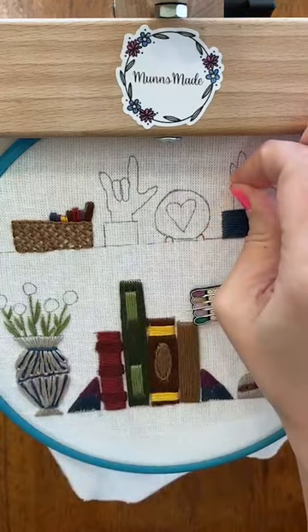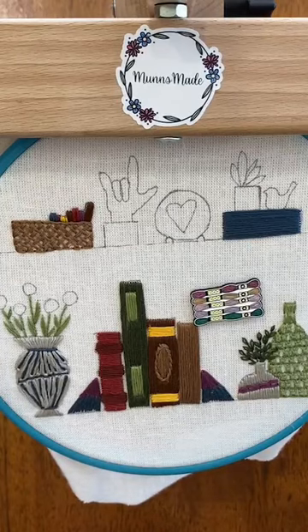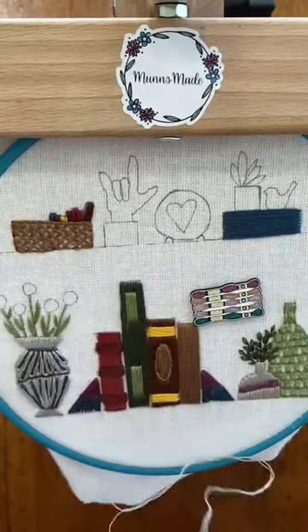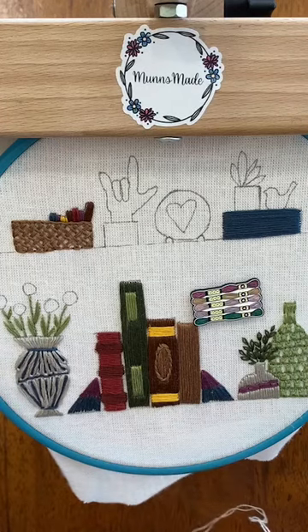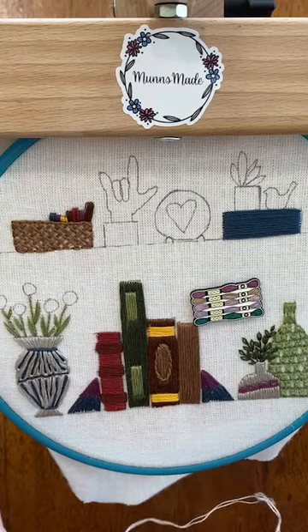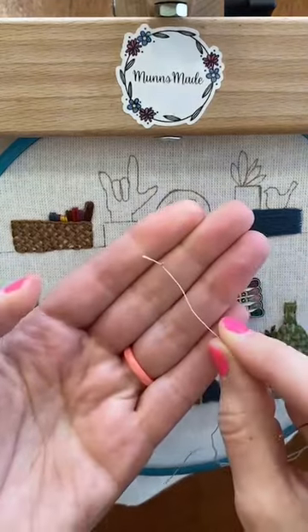I'm just gonna get out one single strand of the 648 for this hand. I never work with one strand - it just really, really bothers me. So I'm gonna tie a couple of knots in this so that it doesn't pull through the fabric, because I'm using linen which is a looser weave so stuff is gonna pull through more easily. Give me just a minute while I make a couple of knots here.